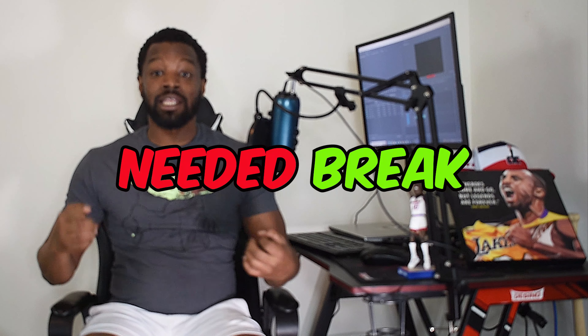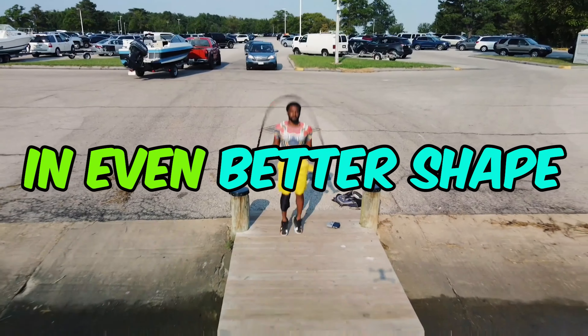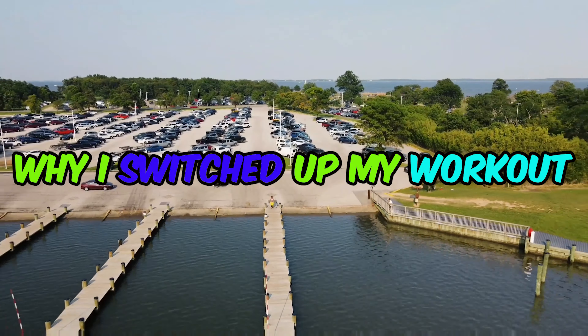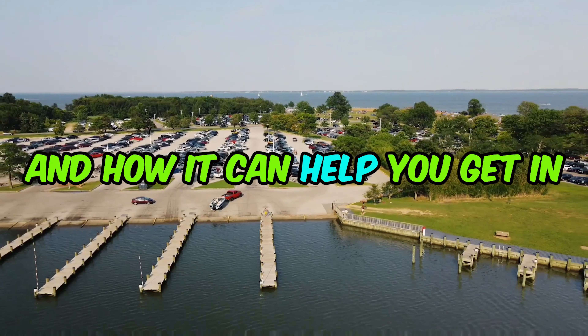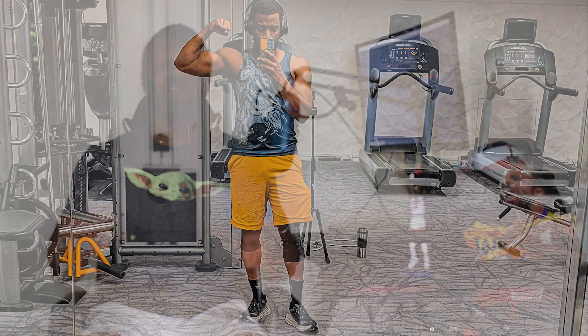I took a seriously needed break from the battle jump rope and it helped me get in even better shape. In today's video I'm gonna tell you why I switched up my workout and how it can help you get in even better shape. While I love the battle jump rope, it helped me get in great shape and was a definite need during the pandemic when I couldn't really get dumbbells and you couldn't go to the gym. I definitely needed to switch up my workout. Now this isn't to say that the battle jump rope was bad or was hurting me — it was just time for a change.